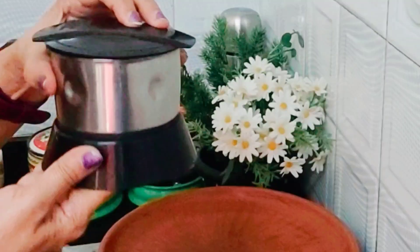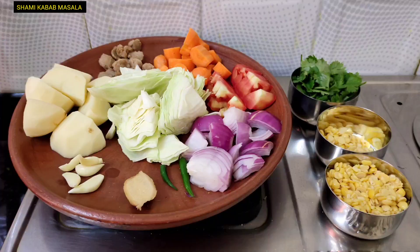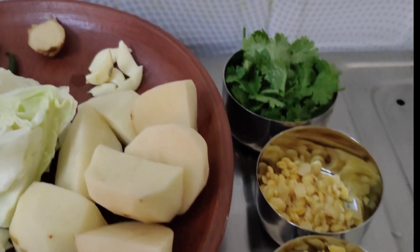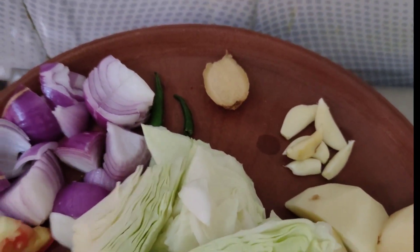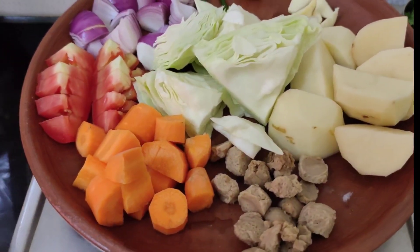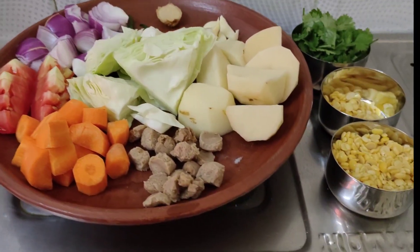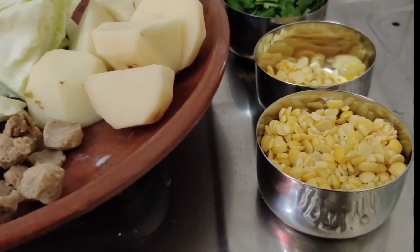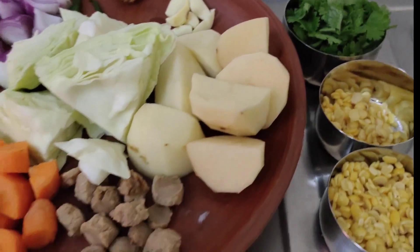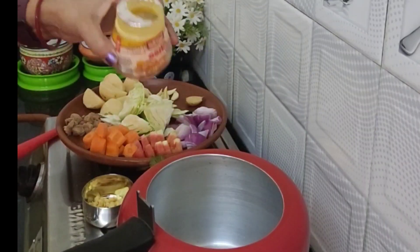Grind it — look at this, the kebab masala is ready! Now for the veggies: soaked chana dal, coriander leaves, garlic, ginger, onion, cabbage, potato, carrot, tomato — all ingredients are ready. Soaked chana dal is a very essential ingredient; I don't want to use besan, I am going to use soaked chana dal.